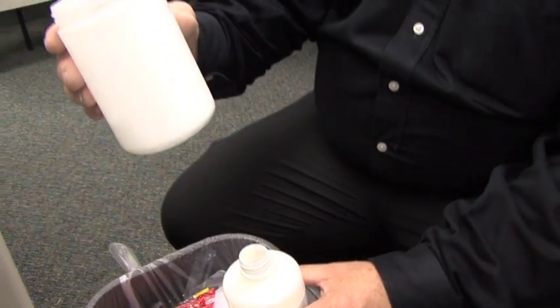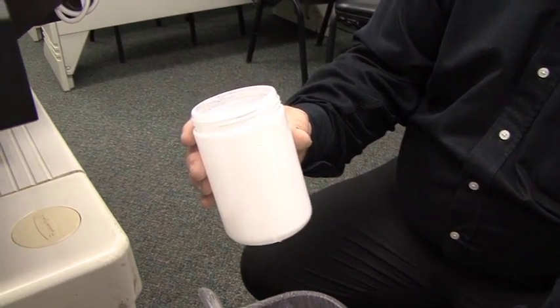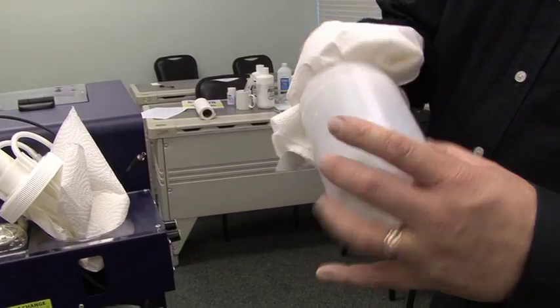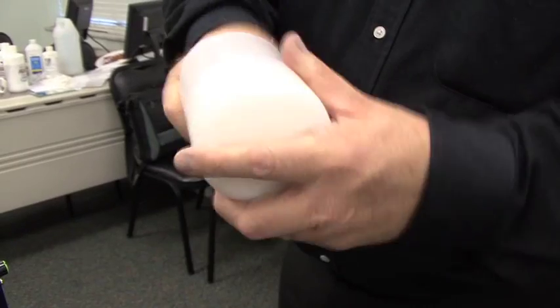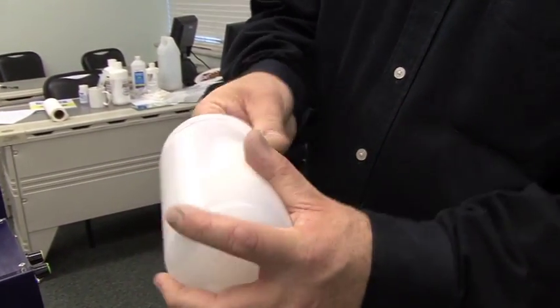We're now going to take the white ink container and rinse it out with hot water. After we've rinsed out the white ink bottle, you want to make sure there's absolutely no moisture left in here. So you want to get a paper towel in there and wipe it out to ensure it is perfectly dry.